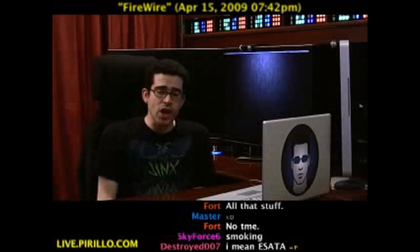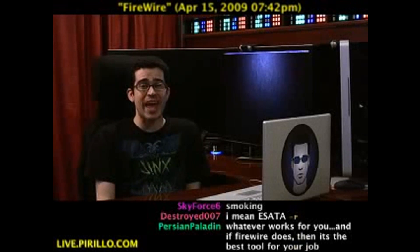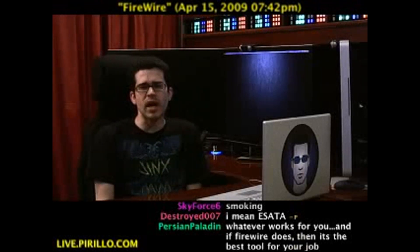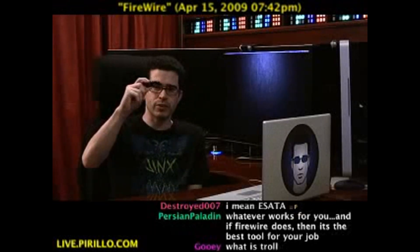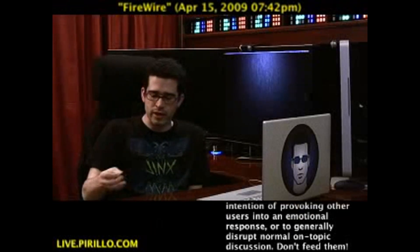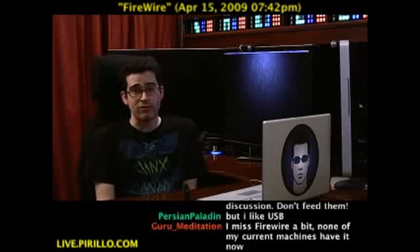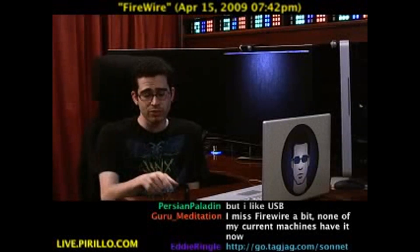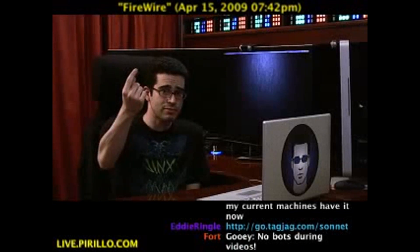Go to go.tagjag.com/sonnet — that's S-O-N-N-E-T, two N's, one T — for a direct link where you can save money on this FireWire adapter. Adapters can save you a lot of money over time, because instead of buying new cables, you can just change the way they work. Adapters — for the win.